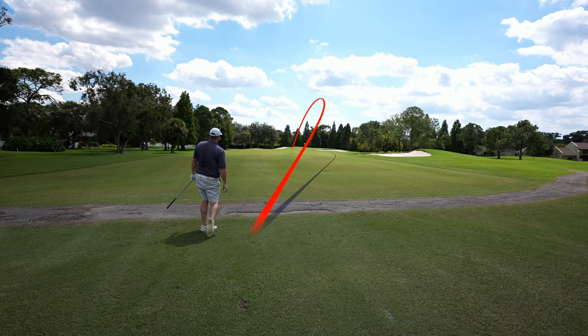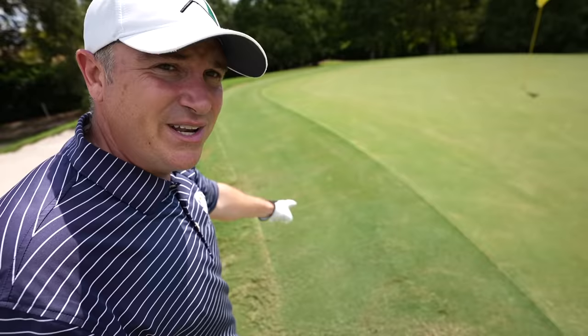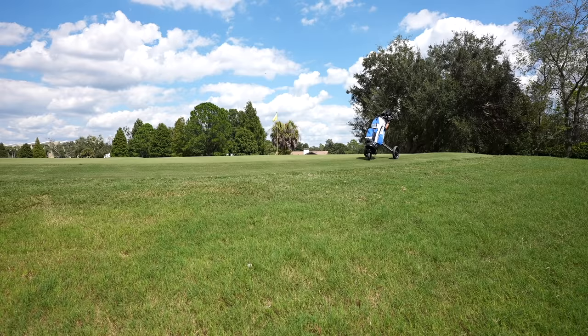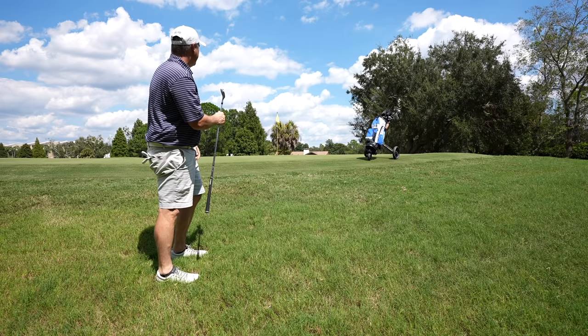Now we're going to first test that pitching wedge. Bad news is we've got a crummy lie and we've got to go right over the bunker — kind of a flop shot situation. Not a lot of green to work with. We're going to try to land it right on the fringe and hopefully it checks up and doesn't roll over. I'd love to have a sand wedge right now but we work with what we've got. That's a bogey — lucky more than anything, to be honest.